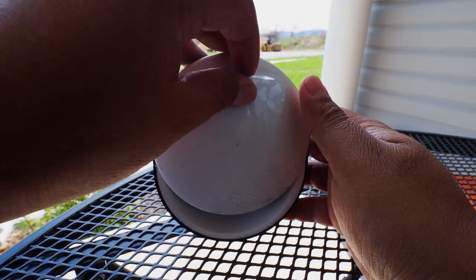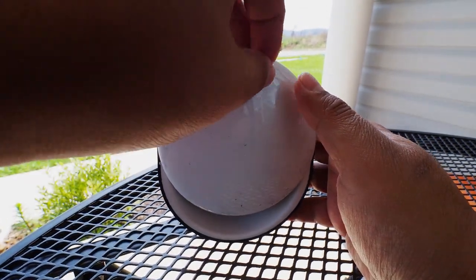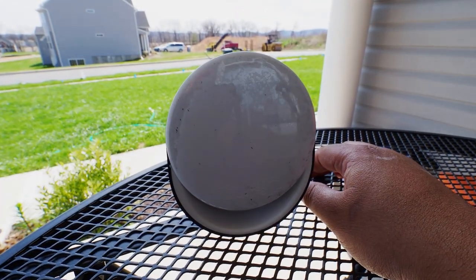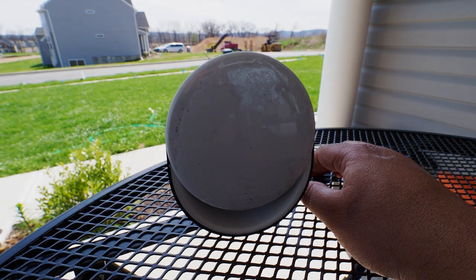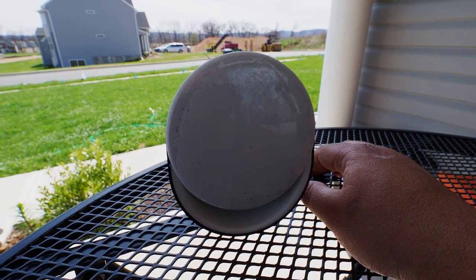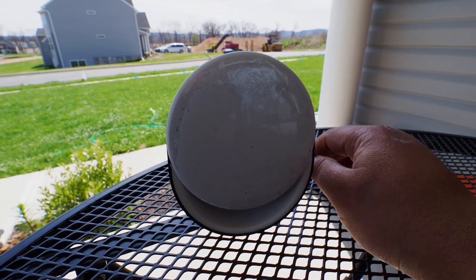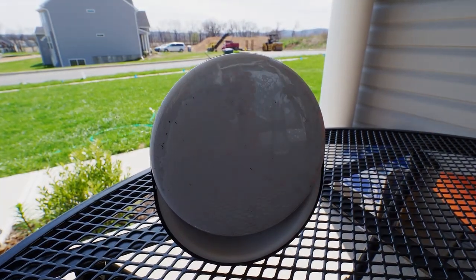I'll post another video to review the speaker a little bit later once we get the S8 in-house. I just wanted to share this little finding with you guys. Any of you who pre-ordered — have you guys received it yet? Drop a comment below and let us know, and don't forget to subscribe. Thank you so much.